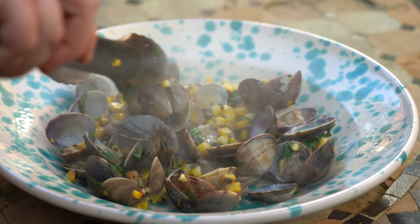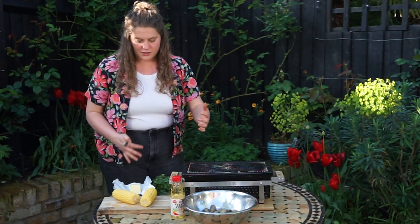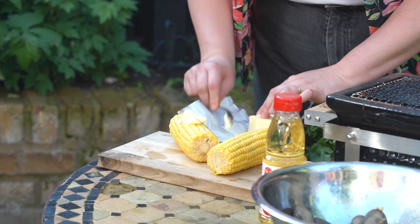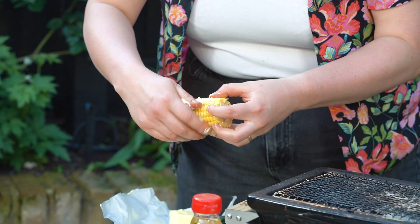I'm going to show you how we're going to do my clams, sweet corn and miso. First, we're going to get our corn on. You can steam and cook the sweet corn in with the clams but I like to get that lovely char that you get from direct grilling. So I'm just going to spread a little bit of very soft butter over both these corn cobs and really get your hands involved. They're going to be cooked at a very high heat.